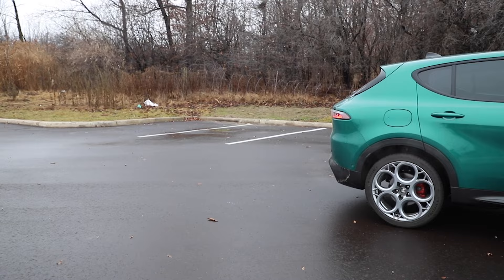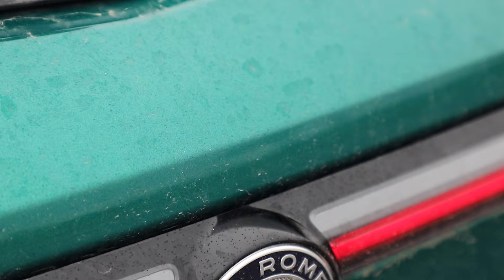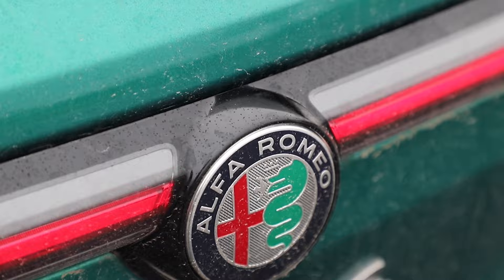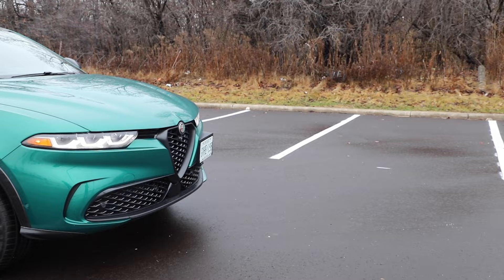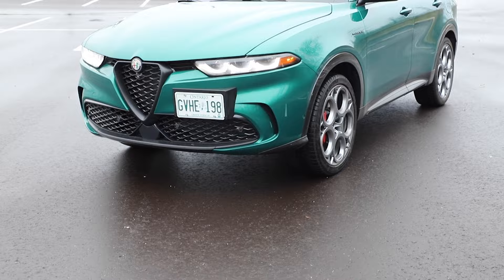This is the more powerful and more expensive of the two options available in North America, which also include a gas-only version. Let's start with the outside because there's some fun, cute little bits there, and some quirky bits. It upsets my need for symmetry. The shape itself, nothing overly exciting — lots of round bits, lots of curved bits. It's a subcompact utility vehicle. The Stelvio is the compact.